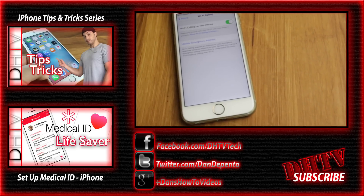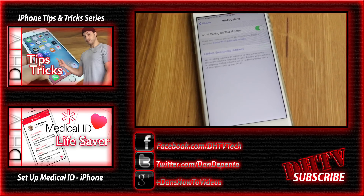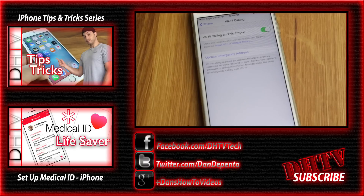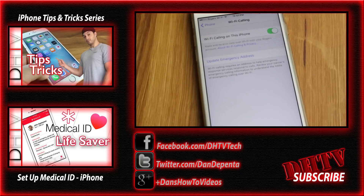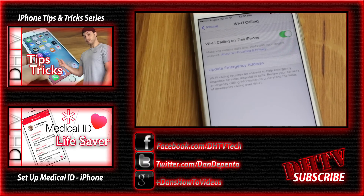So that's pretty much it — that's the process. If you have any questions, feel free to leave them in the comment box below. Subscribe to the channel for more tech videos, and also follow me on Facebook, Twitter, or Instagram for updates and to keep in touch. I'll see you guys in the next video.